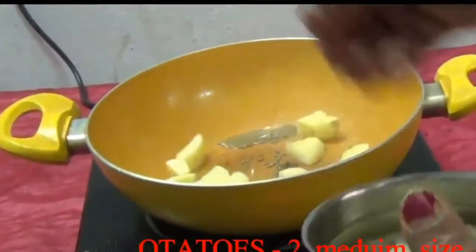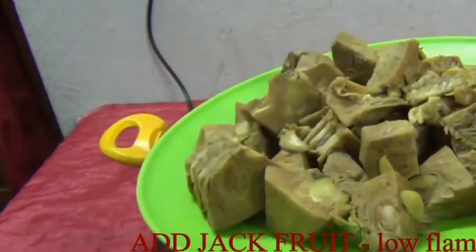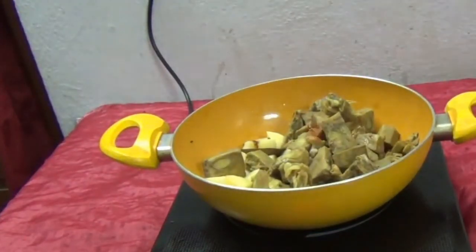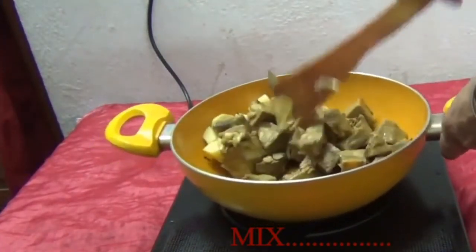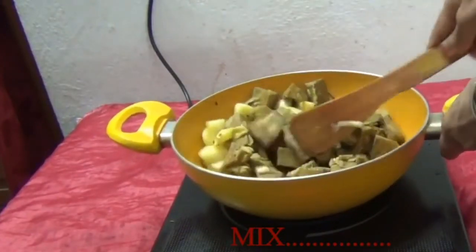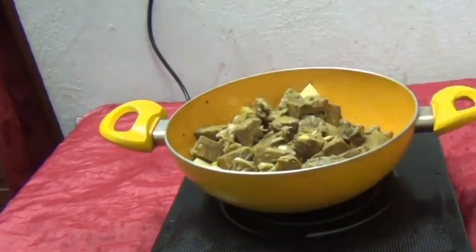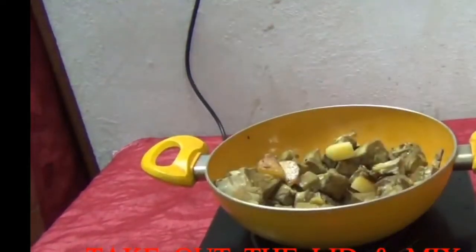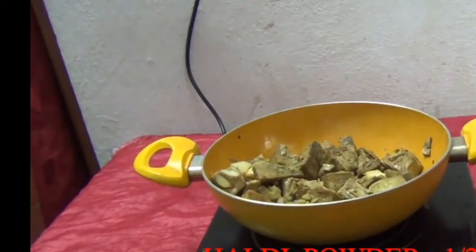Add potatoes. Fry till they become a light brownie color. Then add boiled jackfruit. Mix it properly. Cover and cook for a few minutes. Take out the lid and mix it.